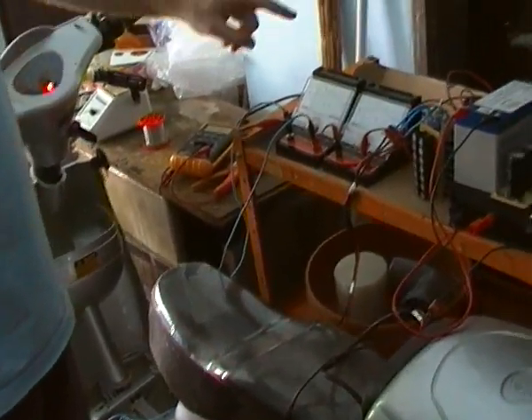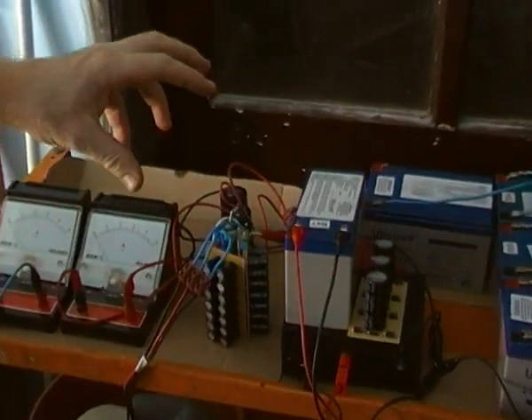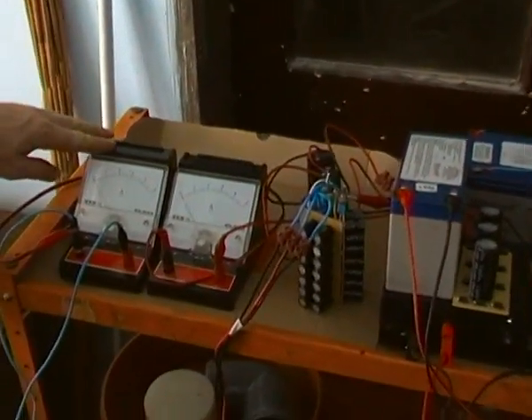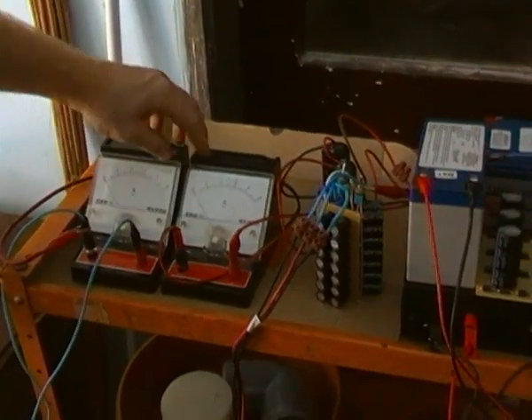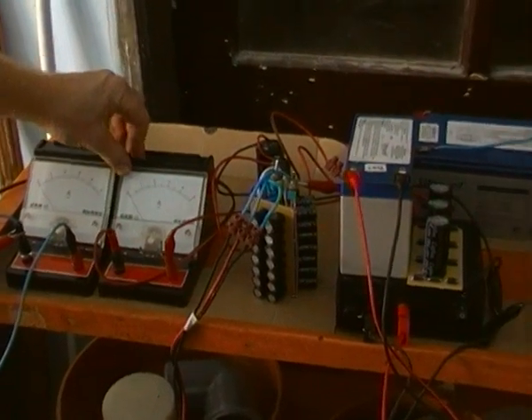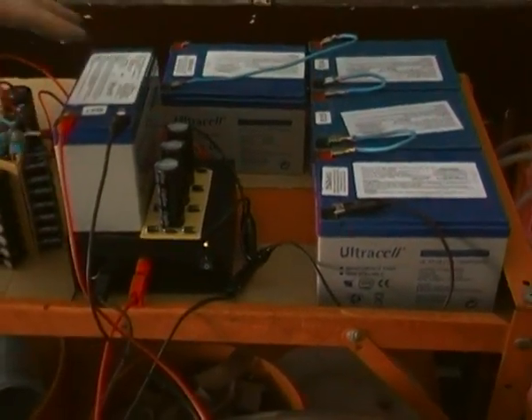Hello, so this is the second setup. We are going with the same Schemafix but the output current goes back to the scooter. For instruments, we have the current from the scooter and the current impulses that go back into the battery. We also have a three-phase ACG and oscillator with its own power supply.